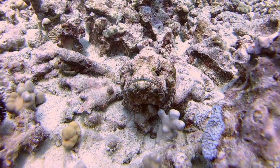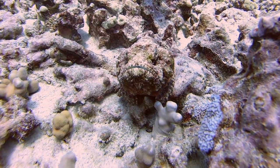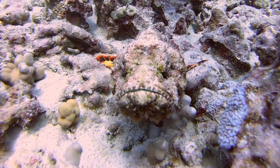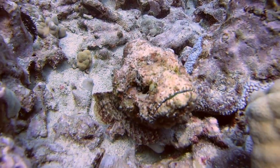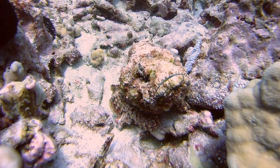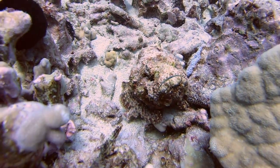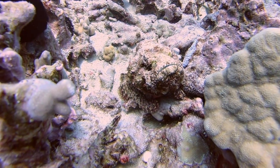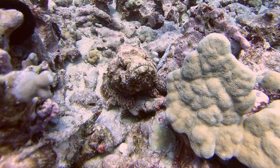This amazing camouflaged ambush predator spends most of its time resting motionless on the sea floor, emulating a rock or a piece of dead coral. Its skin comprises a network of small flaps which resemble warts. Their skin is the perfect nesting ground for algae and other organisms to grow, aiding in their camouflage.